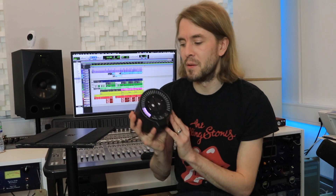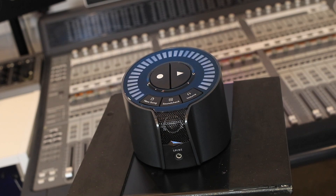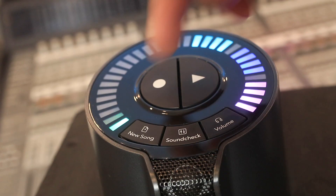Welcome to Production Expert, my name's Dan Cooper. In this video we're going to be talking about the iZotope Spire — a standalone 8-track digital recorder, and it's absolutely brilliant. If you're a songwriter looking to get their ideas down quickly without the use of a technical DAW, then you're going to want to watch this video because this may be of interest to you. It's an all-in-one device.